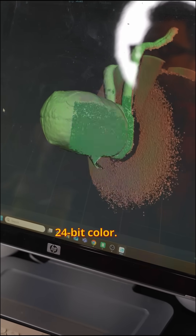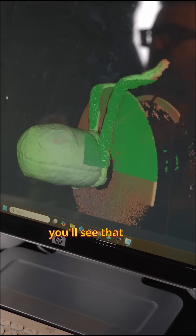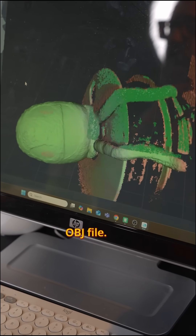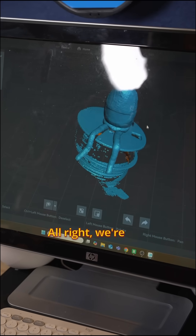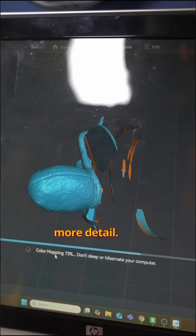You're also going to get 24-bit color, so once we process him and export him you'll see that you can get a full color model as well, typically as an OBJ file. There's Gus in all his glory. We're going to go ahead and click on the one-click process. If you wanted to, you could add multiple scans and line them up so that you have even more detail.